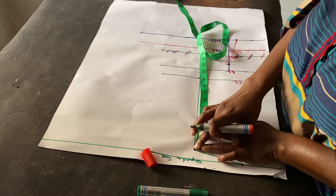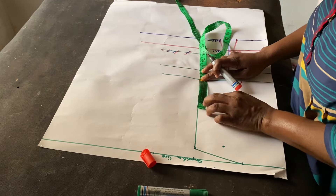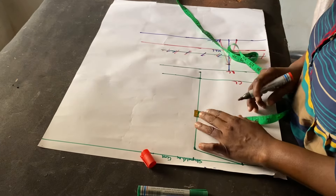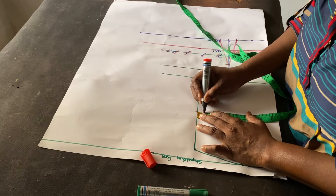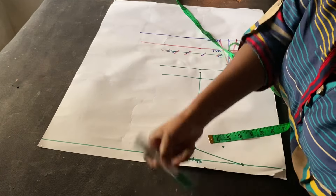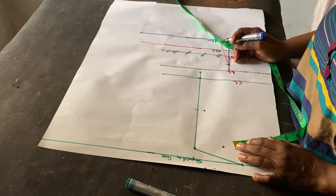The next thing I'm going to do is create our armhole. I'm going to come from this one inch slope down to the chest line and divide it into two, marking the midpoint. At this point I'm going to go in by 0.75. Let me change my marker — this one isn't bright enough. So this is the new point.